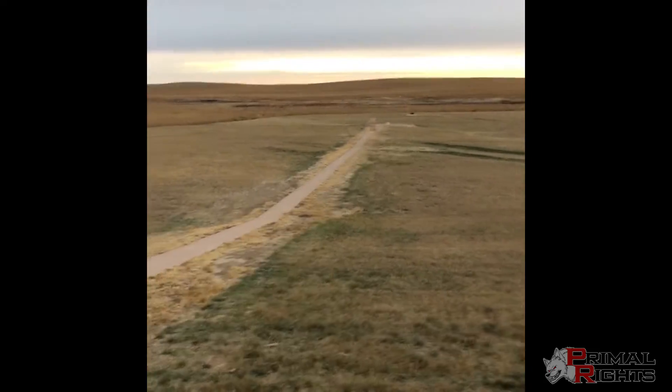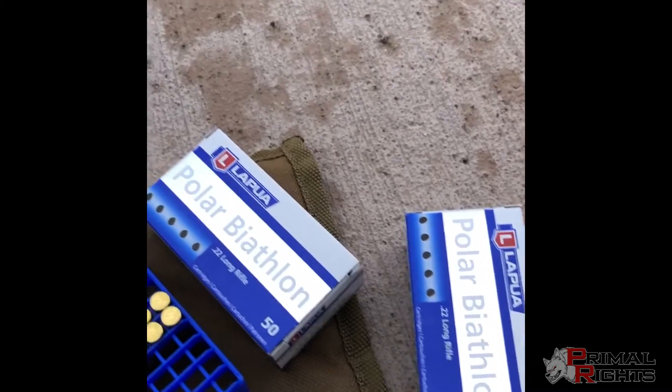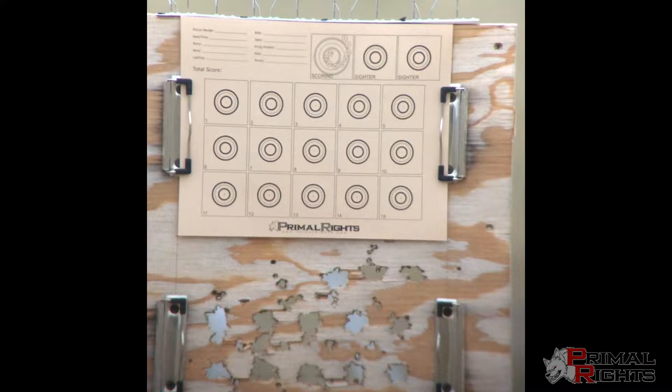We've got a target down there at 50 yards and we're shooting some random lot number of Lapua Polar Biathlon. This is test session number one, so we'll see how it does with this lot number. It's about 26 degrees Fahrenheit here and we've got a wind that's probably about five to eight miles an hour — not very consistent right now — so we'll just see if we can get a few good strings together.